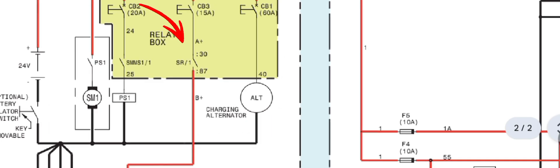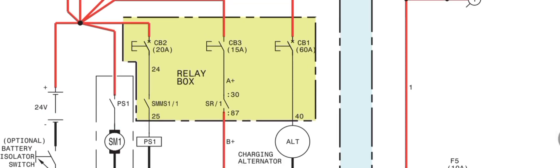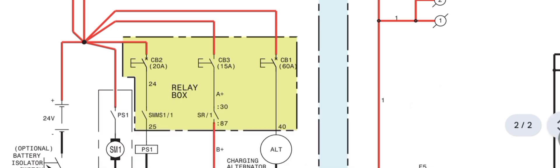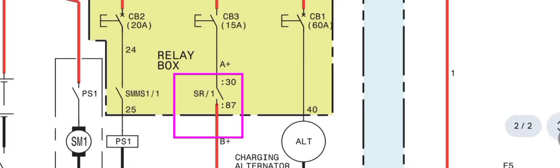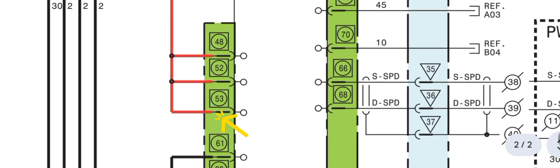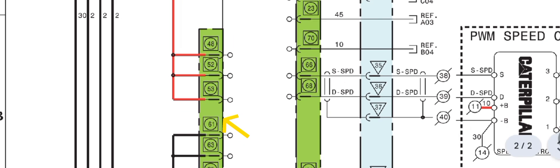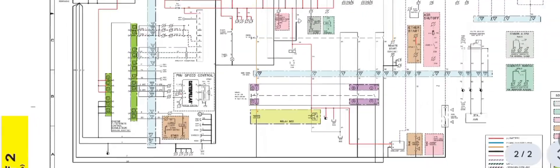In the relay box, the SR relay — slave relay — is the main ACM relay. Circuit breaker CB3, 15 ampere: the circuit breaker output goes to the main ACM relay input at pin 30, then out from pin 87. Following this wire, it goes to the three pins for ACM supply. Make sure you have positive supply on these three pins and also a ground supply — that confirms the ACM is receiving power.